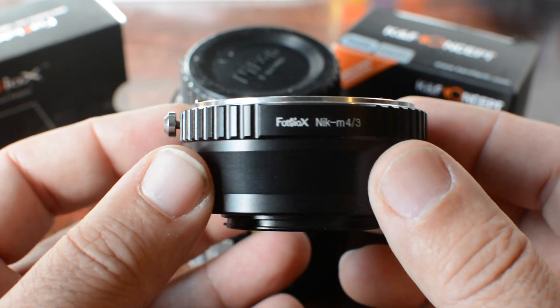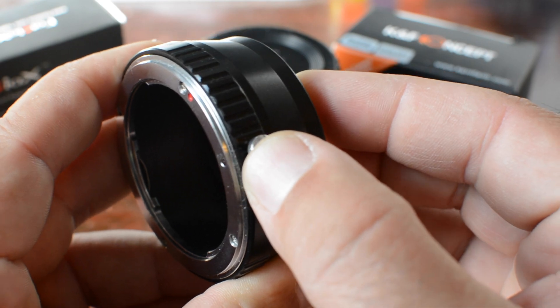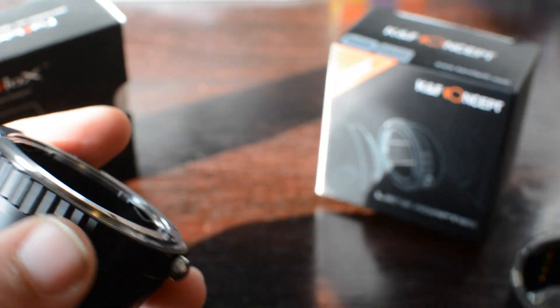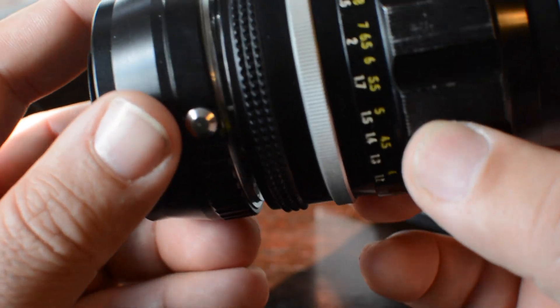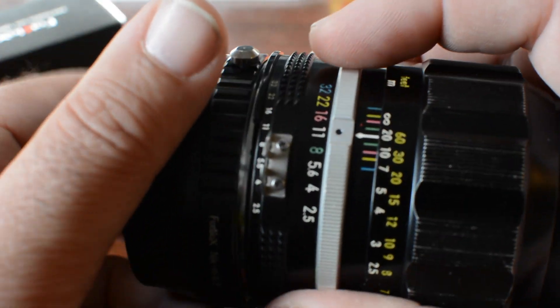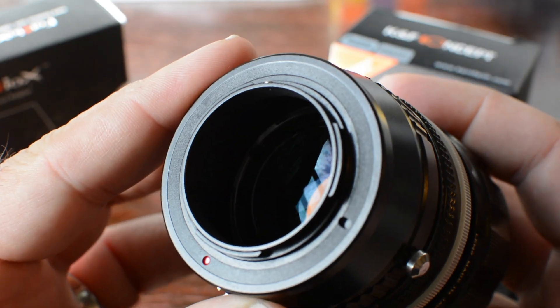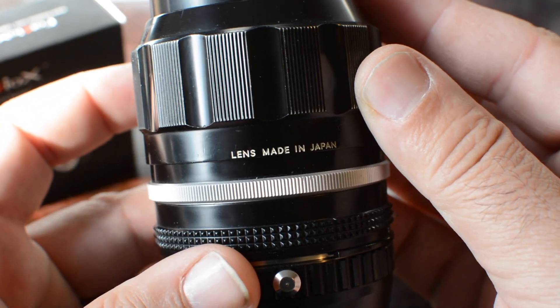You could put it on aperture priority, and that will help a little bit. The great thing about using a mirrorless camera is focus peaking. You can zoom in by double tapping on the screen, and when you get your outline indicating that something is in focus, it helps a lot. If you own a mirrorless camera, you know you have that capability.